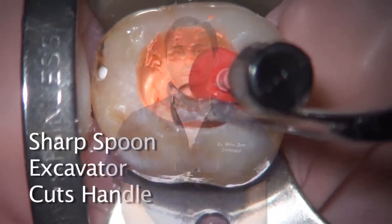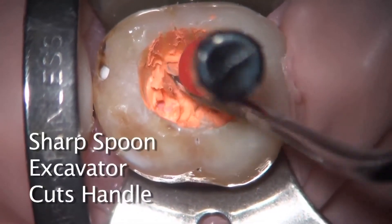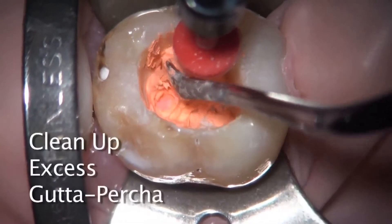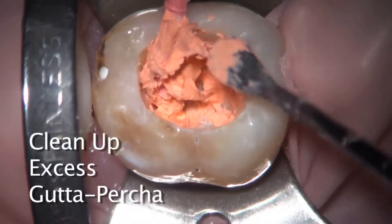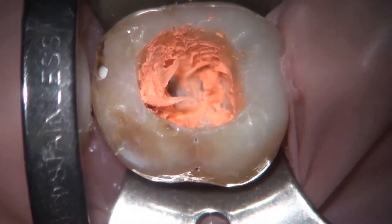To recap, removal of the gutta core carrier and warm gutta percha is very simple and unique to gutta core. You may use any technique you wish, including round burrs, but I found the hard way that I don't like using burrs, especially high-speed burrs, and that a sharp spoon excavator works best.